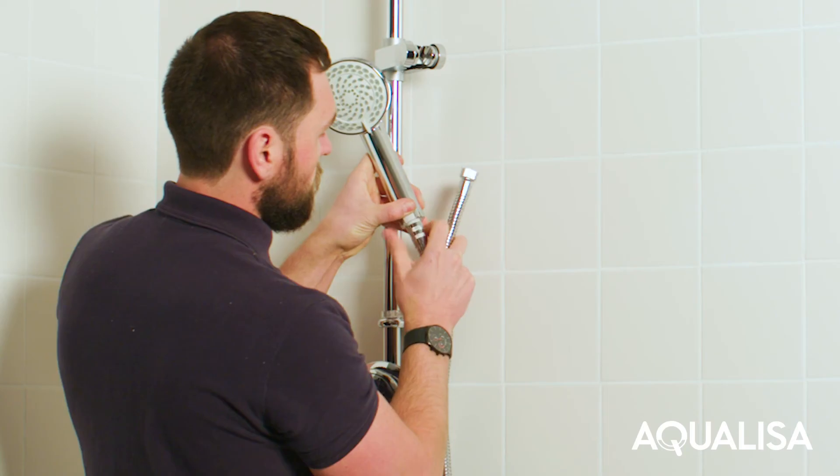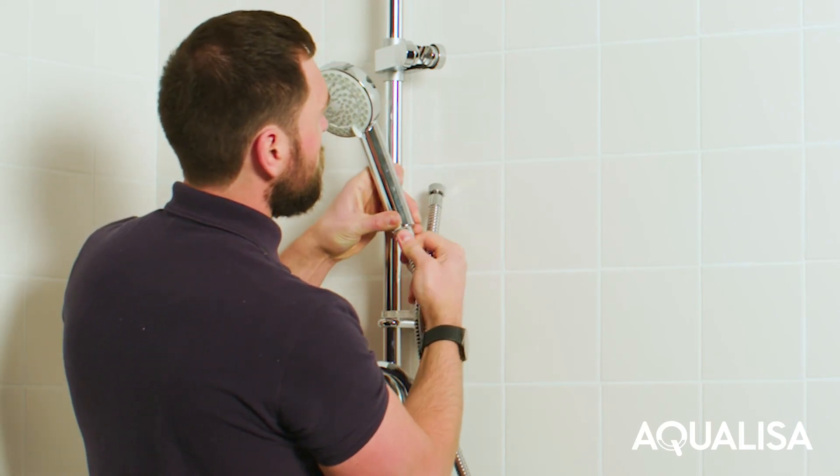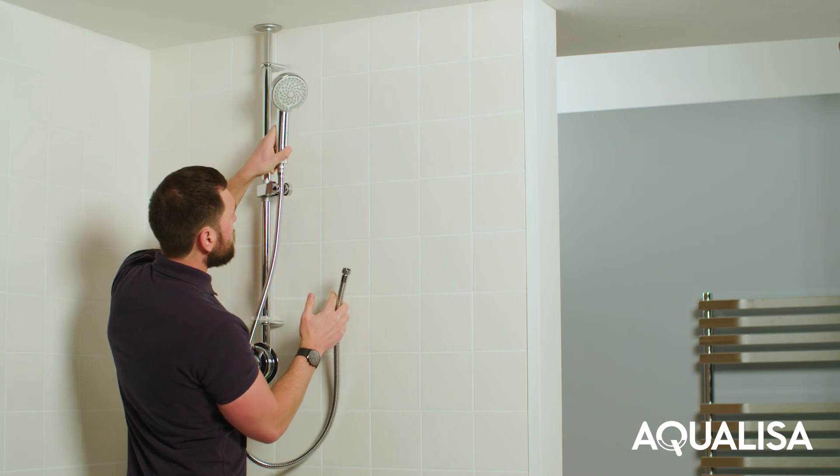Flush water through the outlet before connecting hose and heads. Attach the hose and handset.